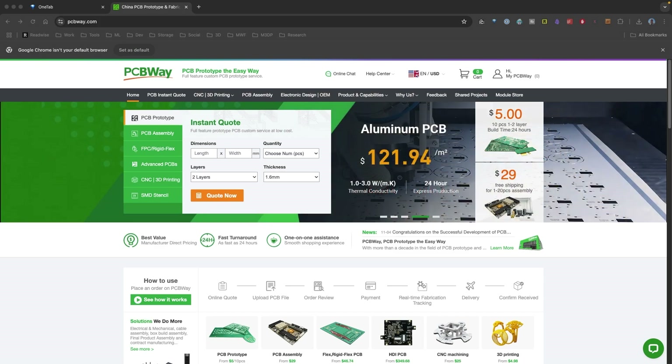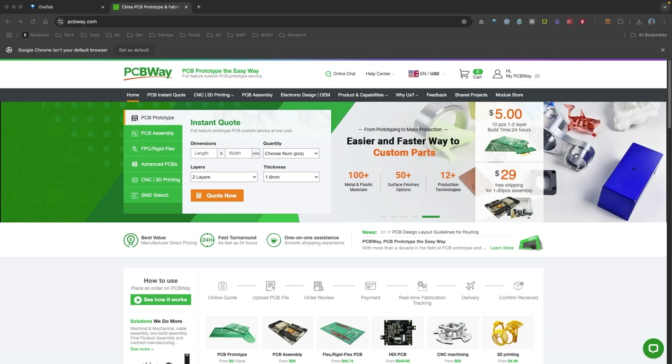This video is brought to you by PCBWay, an awesome prototyping service. I want to thank them for their sponsorship for this video.